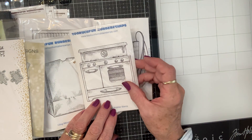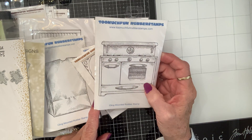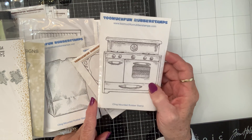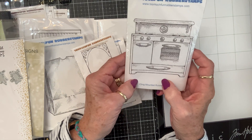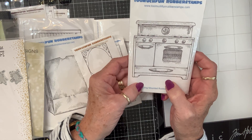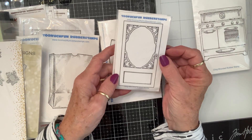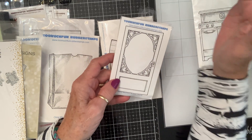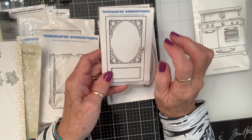The very first booth we went to was called Too Much Fun Rubber Stamps, and they had some of the coolest rubber stamps ever. So this is a vintage stove, and I just absolutely loved it, so I got it. Then they had all these kinds of doors. So this is like a screen door, and they had big ones and different styles, but I kind of like this one.